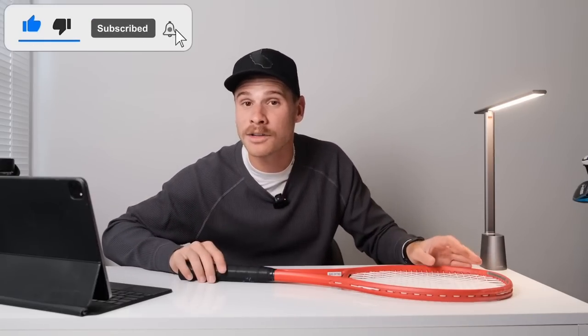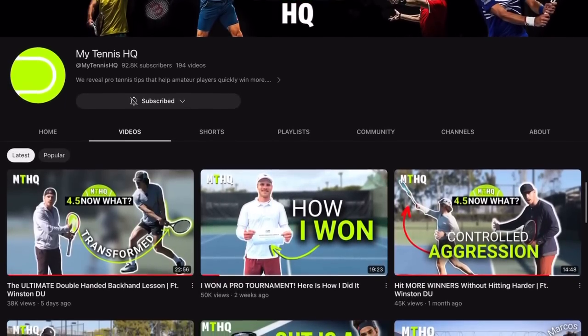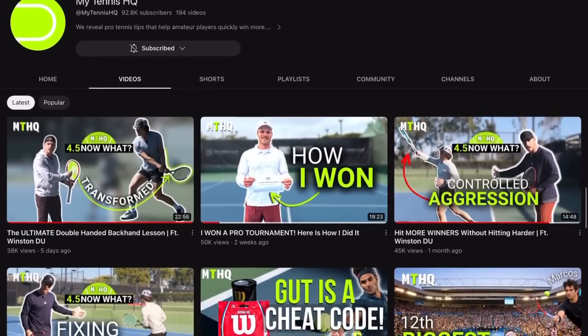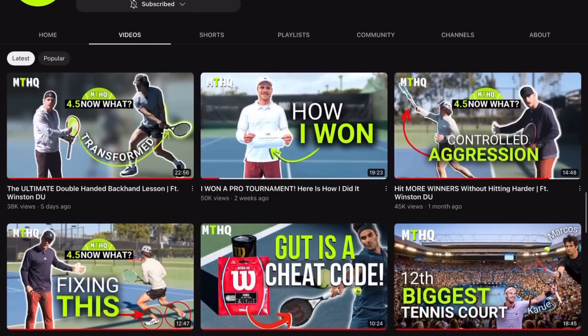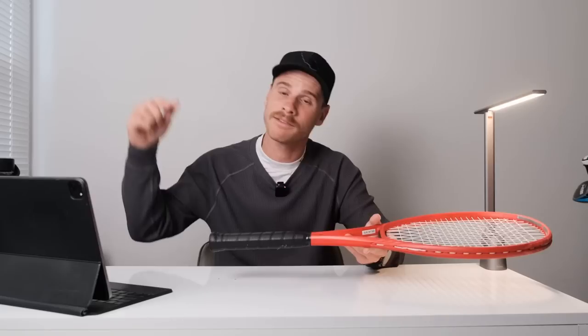If you liked this video, please smash that like button — it really helps us grow our audience. We're closing in on a hundred thousand subscribers, so we really want to reach that mark soon. If you're not subscribed to the channel yet, subscribe. And if you're planning on buying one of these or any other rackets or tennis gear, we have links down below to Tennis Warehouse that really help the channel.